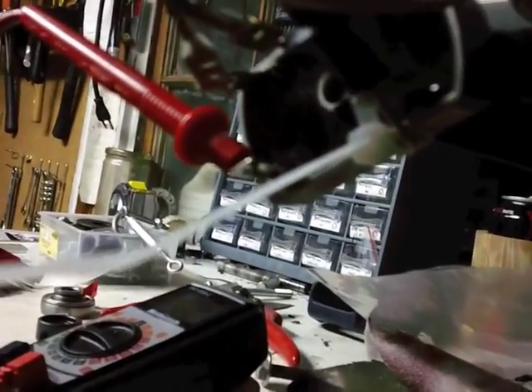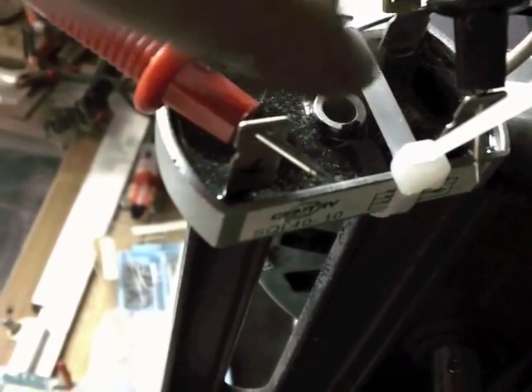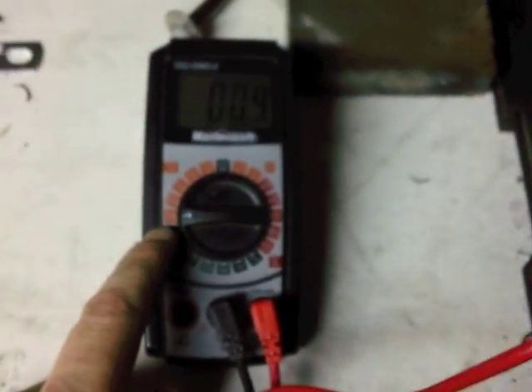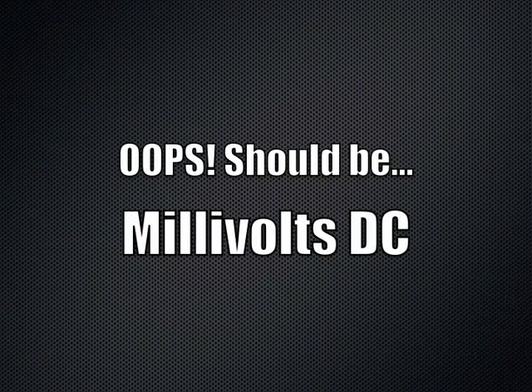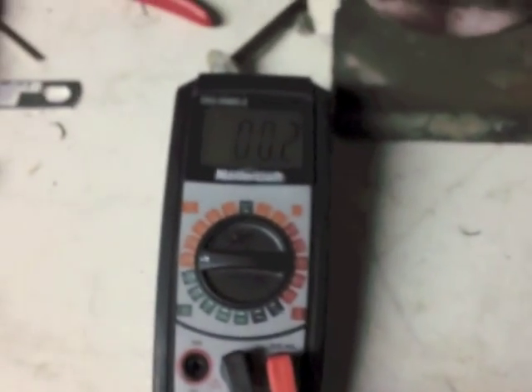And then underneath here — here's my positive, there's my negative from my multimeter. Now I've just set it to 200 milliamps. And let's see what the result is.